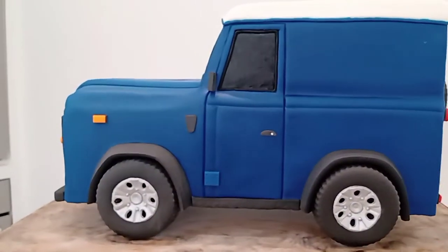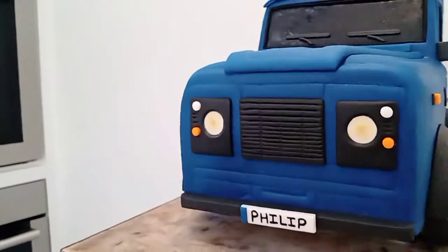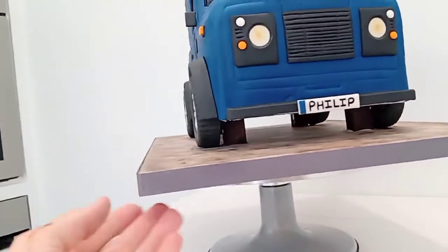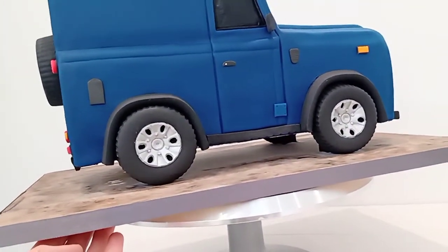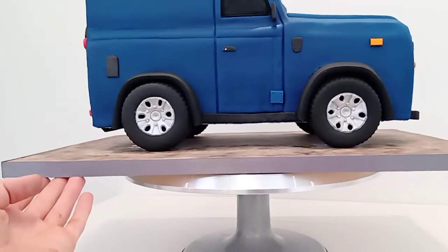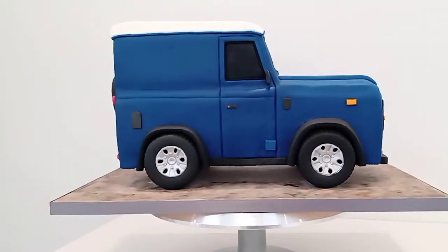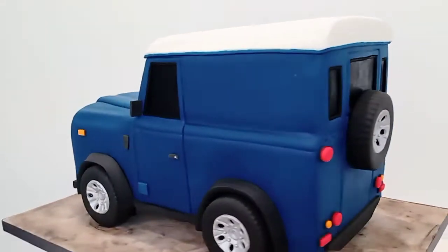Then we've got these side bits which are fondant, spare tire at the back. It took a lot of patience. Then all the little details — the lights, everything, the personalized number plate — and if you get it just at the right angle it looks like it's sort of supporting itself.